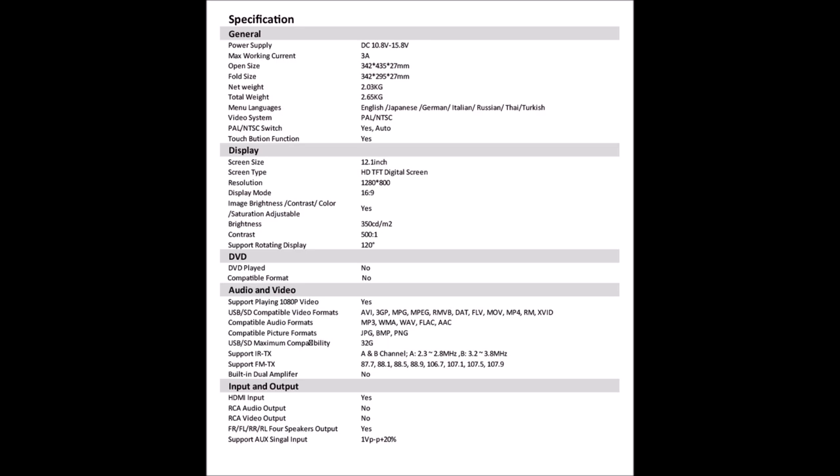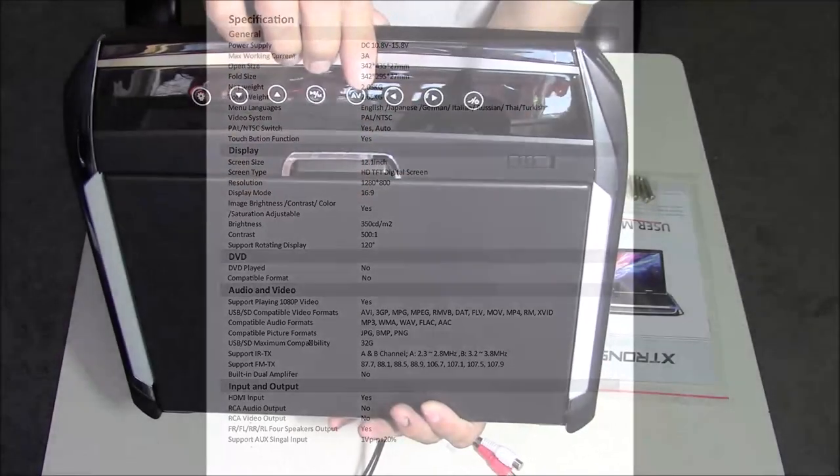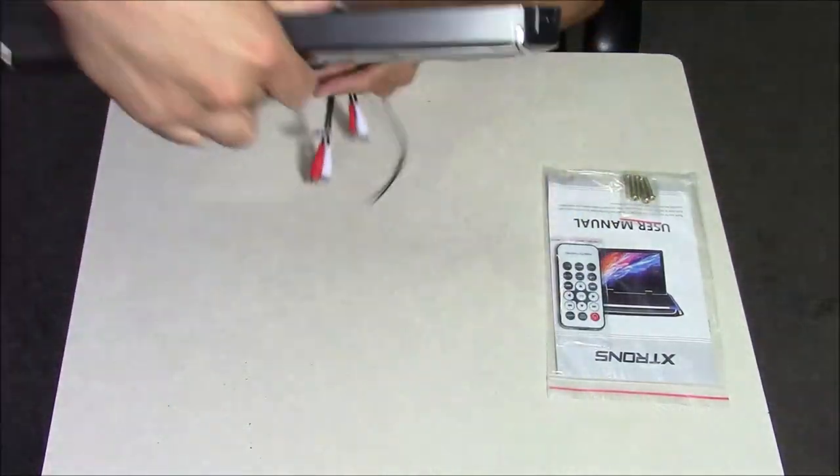It does work off of a 12-volt operating system, but it can work from anywhere from 10.8 volts to 15.8 volts, and it requires 3 amps of power. For the screen size, it's 12.1 inches, and it's an HD TFT digital screen with a resolution of 1280 by 800 pixels.